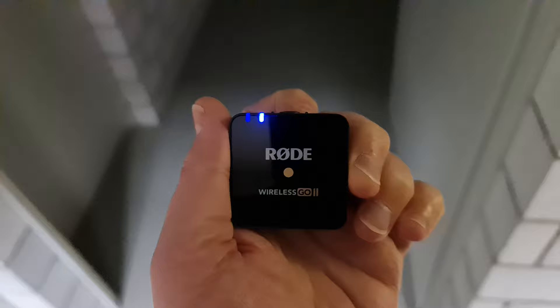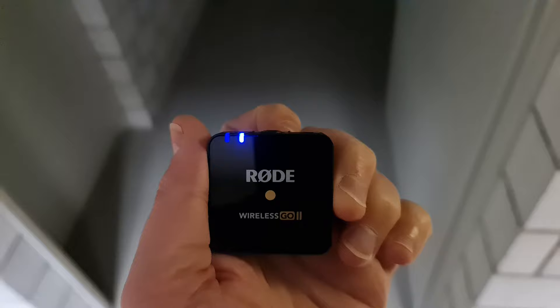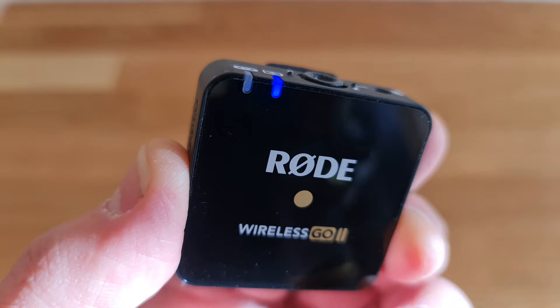If the transmitter and receiver become disconnected for some reason, the blue light with the connection symbol will begin to flash. This might happen if you move too far from the receiver, or there are obstacles between the two devices. Meanwhile, on the receiver screen, the info from the transmitter will go blank. If you turn off the receiver, you also get this flashing blue light.